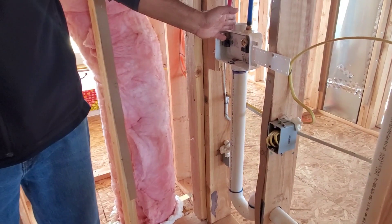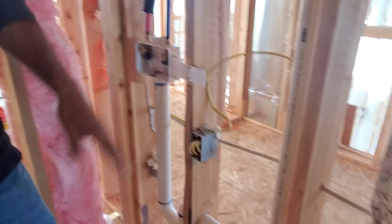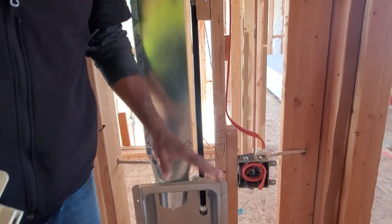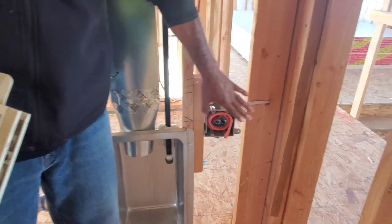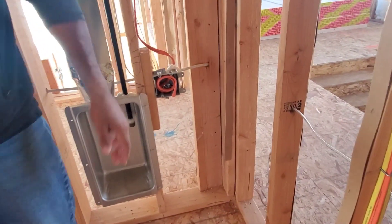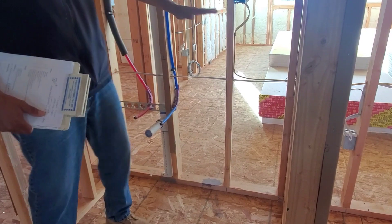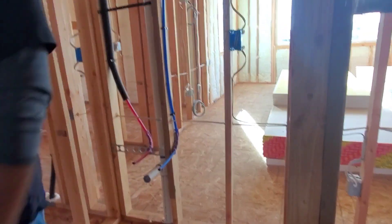Back to the washer location: the drain pipe stubs out here, cold water lines here, and power for your washer there. The dryer location vents to the roof. You'll have the option for a gas or electric dryer — there will be both a gas line and a 240V outlet here. You'll also have a base cabinet with a laundry sink, and a 20-amp GFI outlet above the counter.